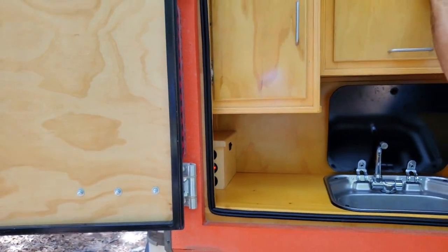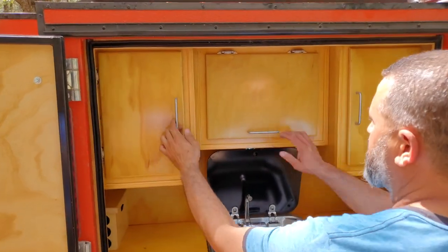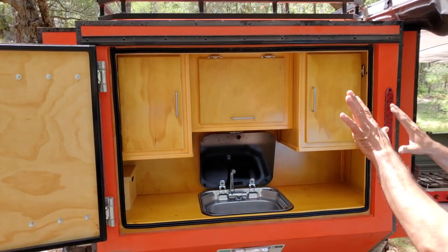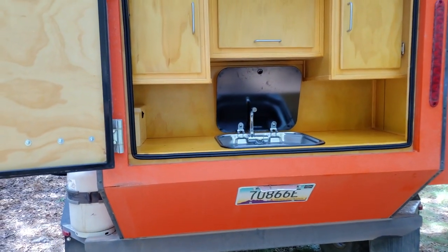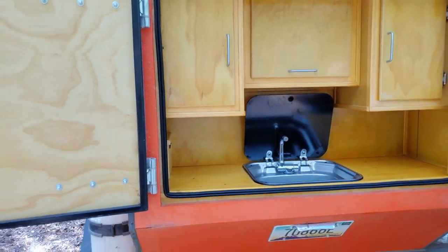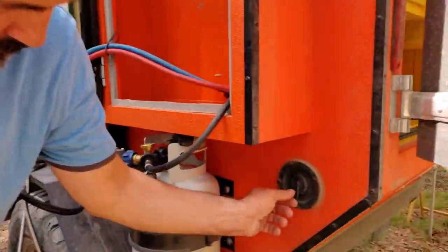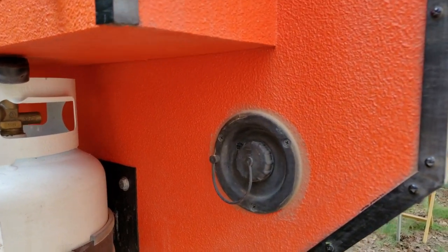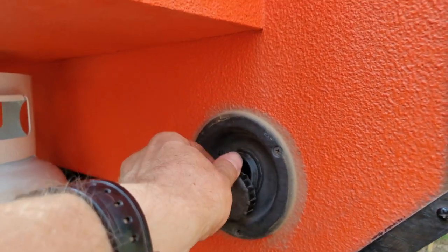This switch controls the water pump. There's also a light in here — you won't see it during the day but it's there — plus some storage. The water filler is here on the side, just like a standard RV filler with a vent hose.